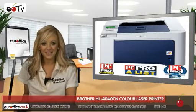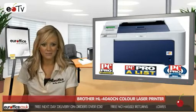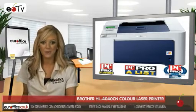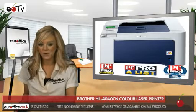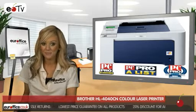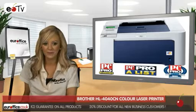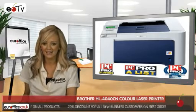First off, let's think about the vitals. The Brother is certainly no slouch when it comes to pace, boasting a print speed of 20 pages per minute for both colour and monotone. The results you get at this speed are also pretty impressive, with a resolution of up to 2400 by 600 pixel dots per inch printing clarity.